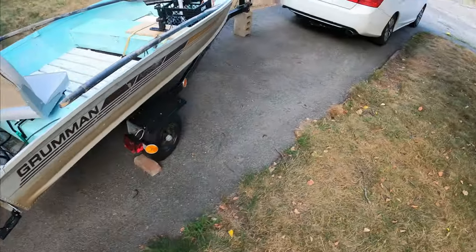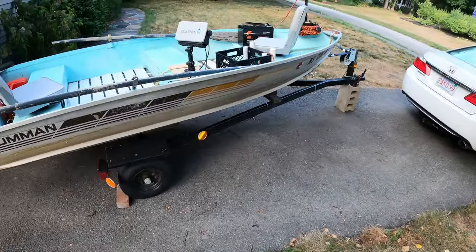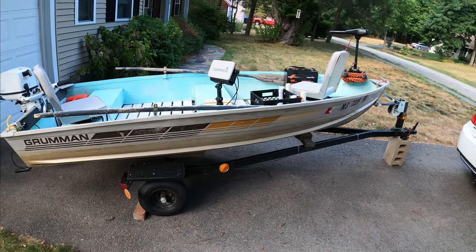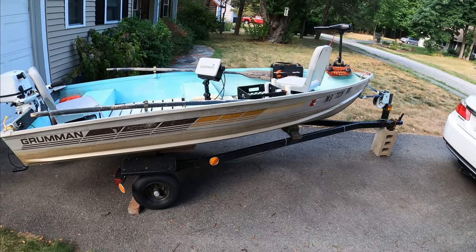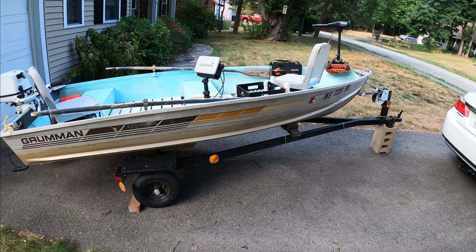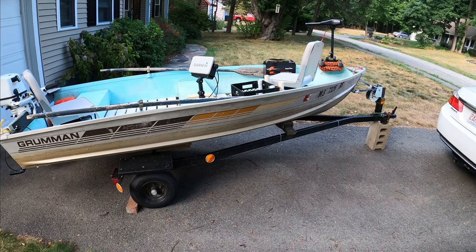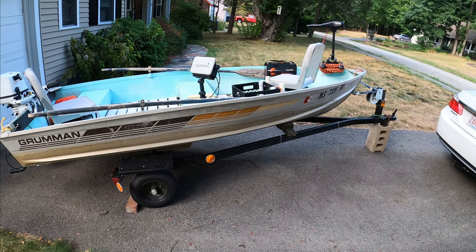I think that's about it for all my fishing setups on this 12-foot aluminum boat. Hope you guys enjoy watching this video. If you want to purchase anything that I have on the boat, I'll put the purchase links down in the description. Thank you guys for watching — I'll catch you in the next video.